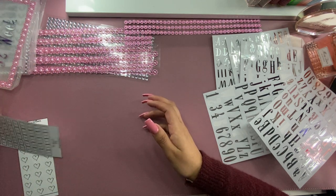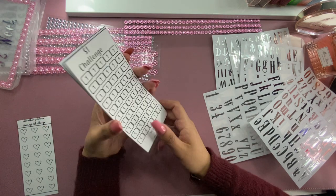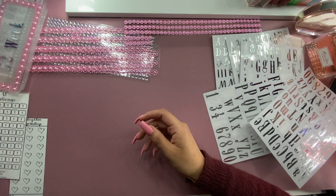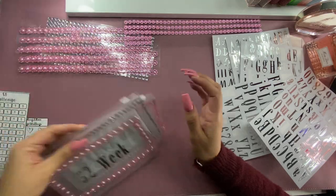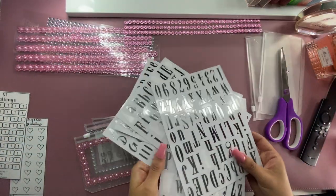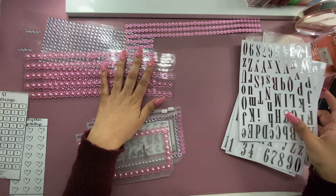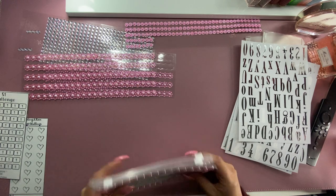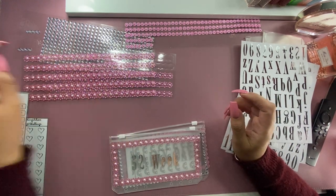Again, these ones are from Budgets by the Beach — I'll leave it down in the description box if anybody wants to buy those. I'll also link the packet of these that I got from Amazon; they were pretty inexpensive. And all these other stickers and embellishments are from the Dollar Tree. Thank you guys so much for watching — we are at 86 subscribers right about now, so thank you guys.